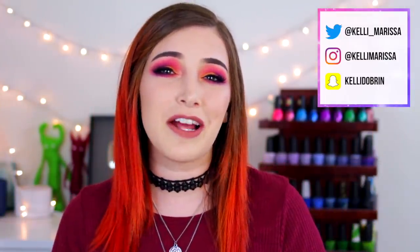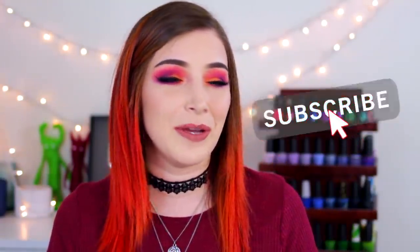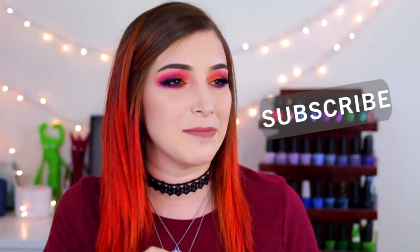What's up guys, it's Kelly, and today I've got another swatch and review for you. Today we're doing our first Halloween collection of the year, and that is the Sinful Colors Wicked Neons collection. If you're asking yourself, is there such a thing as Halloween neons? The answer is yes, there totally is. This collection contains four of them.